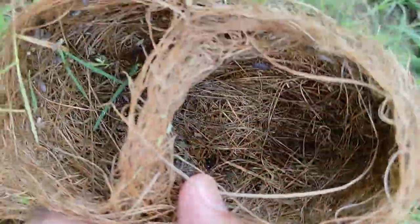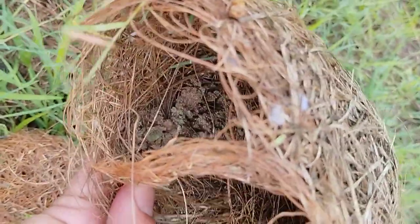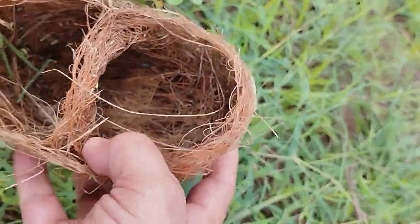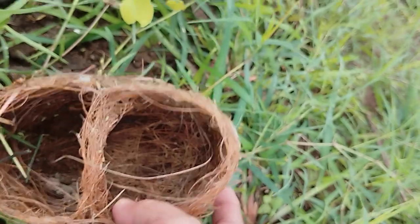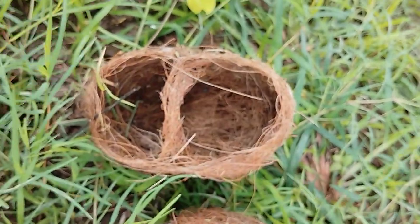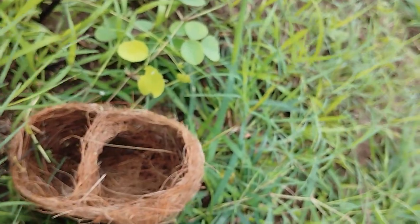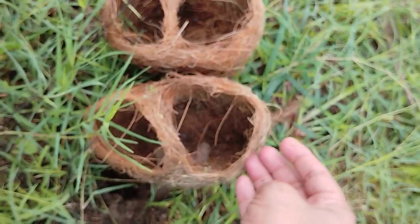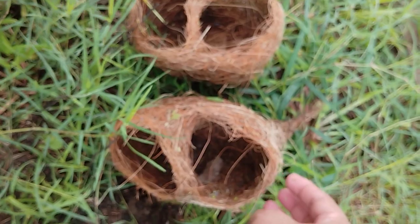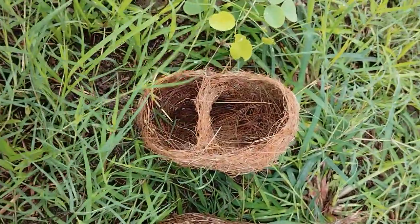This is another nest, also at the helmet stage, and you can see the mud applied by the baya weaver bird on the sides and not in the middle. If it were in the middle, it would be taking advantage of the center of gravity, but it's not in the middle. In both nests, you can see the mud is applied on the right side of the nest.